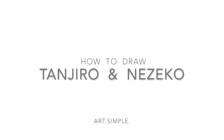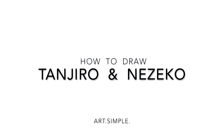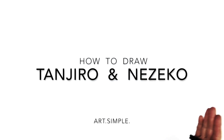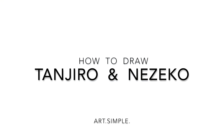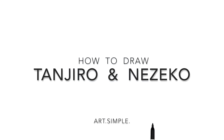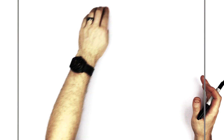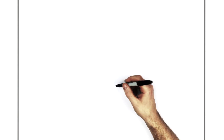Hey everybody, welcome back to another drawing tutorial. Today we have Demon Slayer - Nezuko and Tanjiro together, with Nezuko sort of coming out of the box that Tanjiro's character was carrying on his back. Use a pencil, hit pause if I go too fast. I'm on a landscape orientation page. Two characters, a little bit complicated, so take your time.